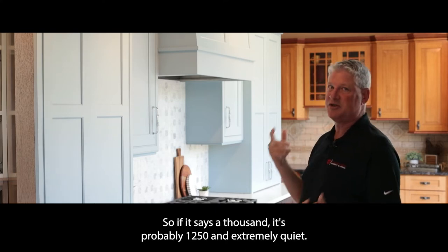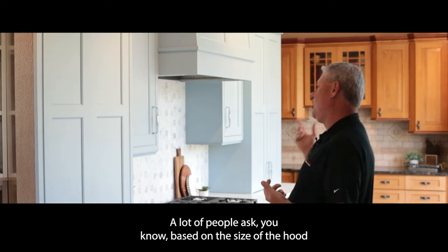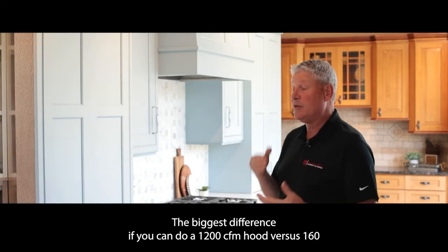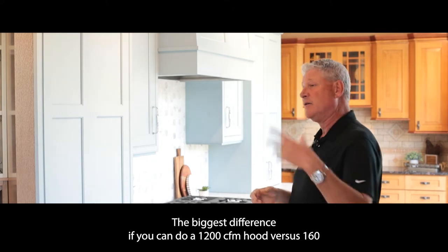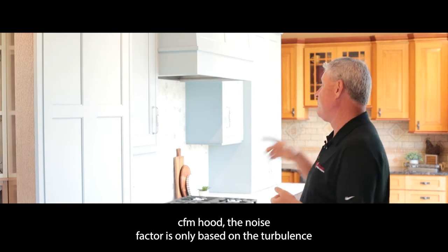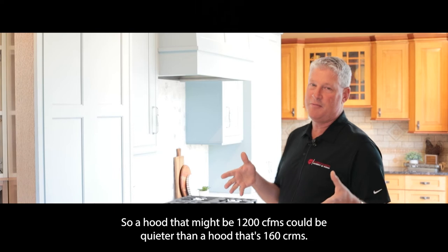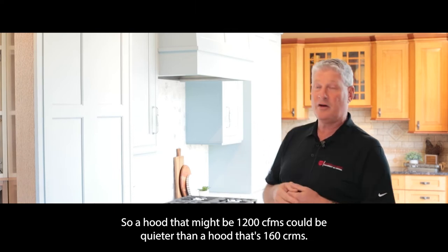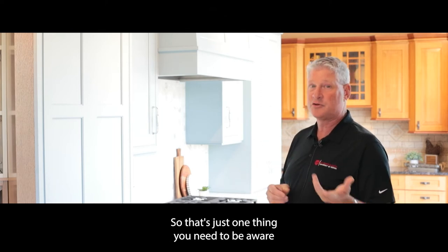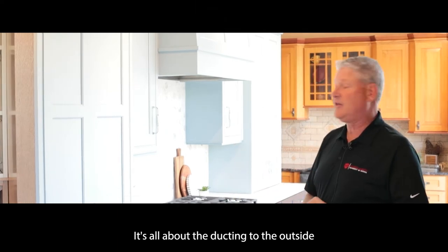A lot of people ask, based on the size of the hood or the motor, how noisy it's going to be. The biggest difference is that if you do a 1200 CFM hood versus a 160 CFM hood, the noise factor is only based on the turbulence of the air moving through the ductwork — it has nothing to do with the motor. So a hood that's 1200 CFMs could actually be quieter than a hood that's 160 CFMs. It just depends on how the ductwork is run. It's all about the ducting to the outside.